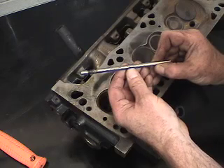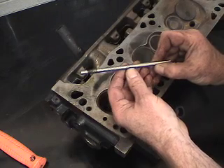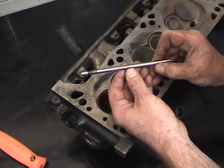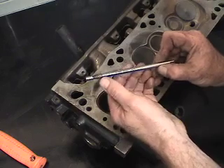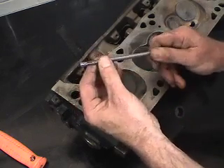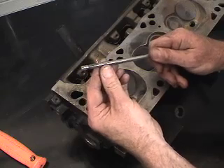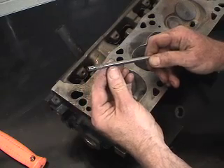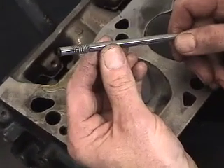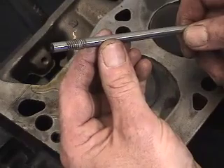We've already cut to over 317 and corrected the bell mouthing in the guide. Now we have to bring it back to 312 with this knurling arbor. If you notice, the knurling arbor has some high and low areas. Basically what's happening is we're cutting with interference to distort the material so it creates less surface area inside the valve guide.